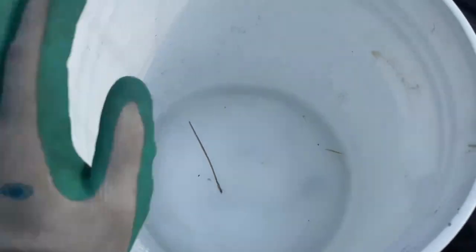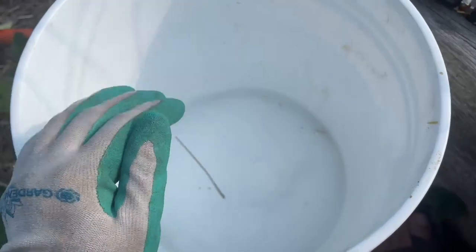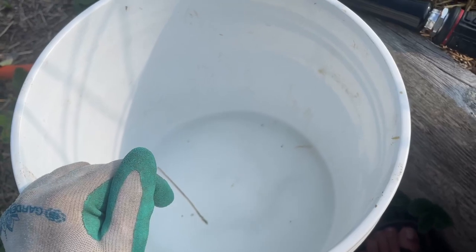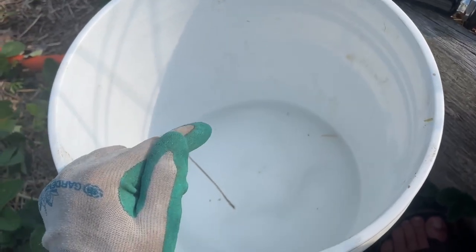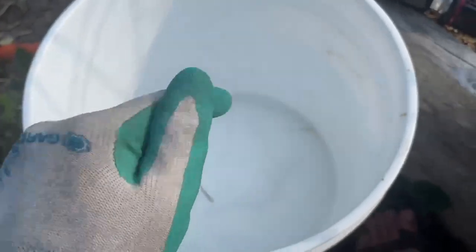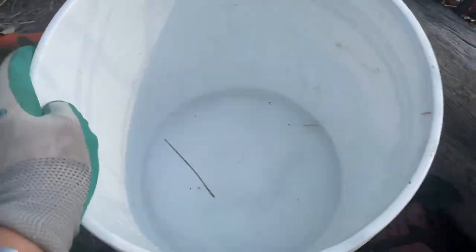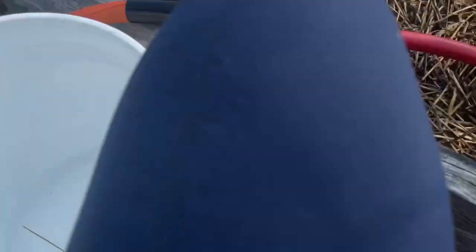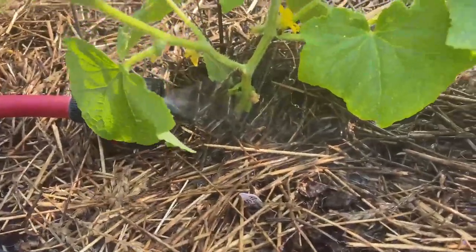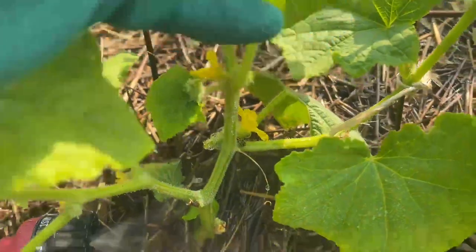Yes, the bucket of soapy water is a must. I catch all garden pest baddies and throw them in here. I do the same thing with gypsy moth caterpillars on my plants and trees, and also with Colorado potato bugs as well as their larvae. Soapy water is the best — once they're in there, they don't get out. I'm seeing some congregating right there.